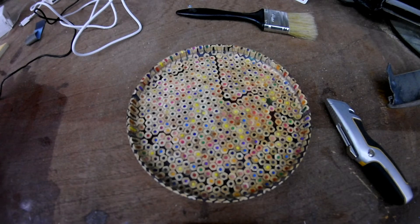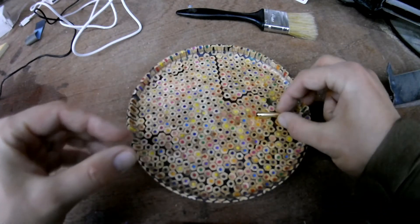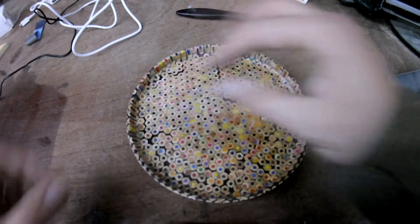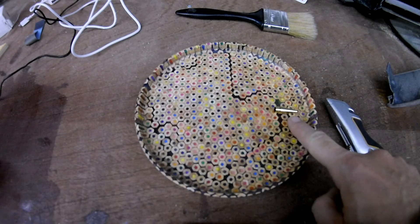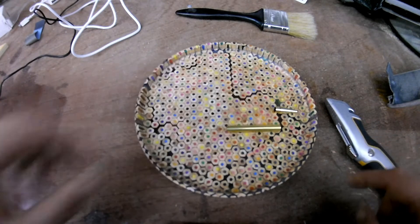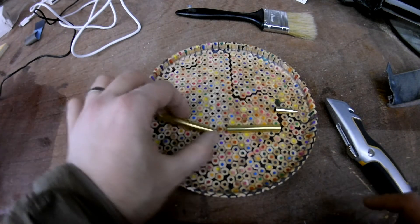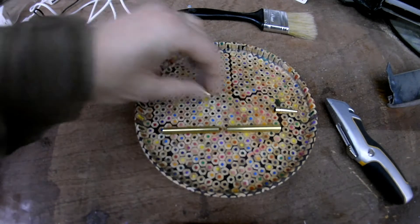So to start off with, that's going to be the nib. If I lay them in here sort of in line, you can see what it's going to look like — that's where the end of the pen will stick out. And then you've got barrel one and barrel two, separated by this gold band here.